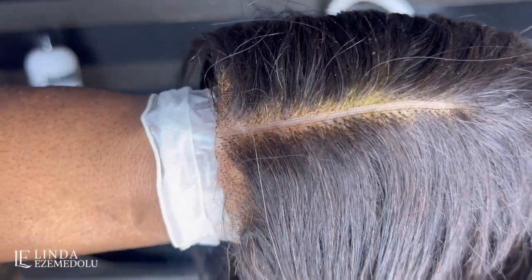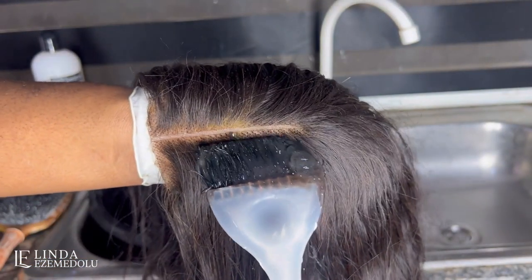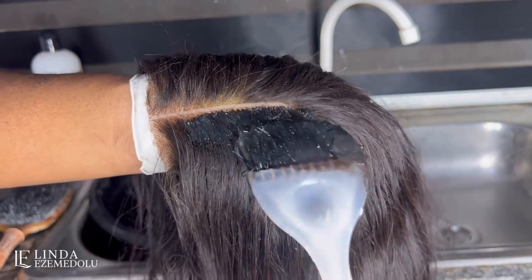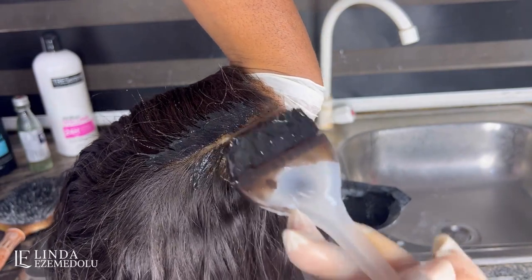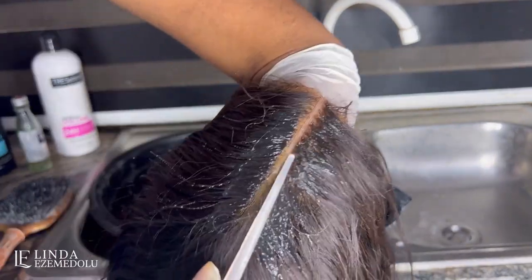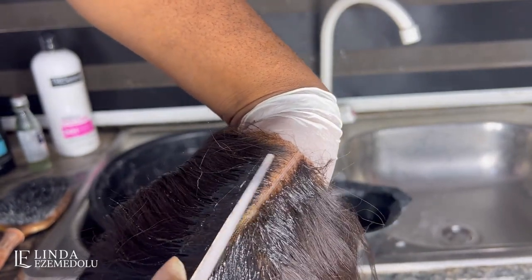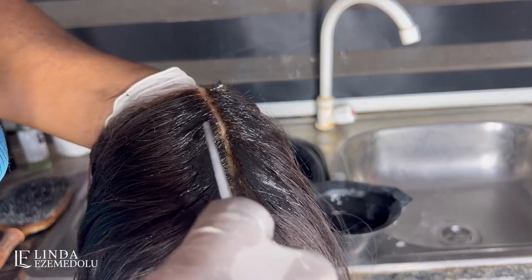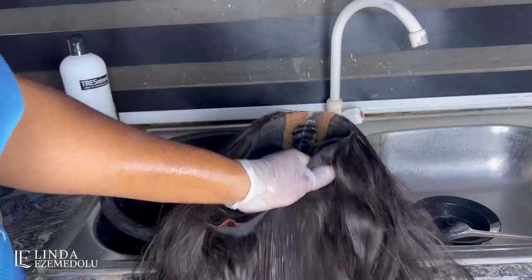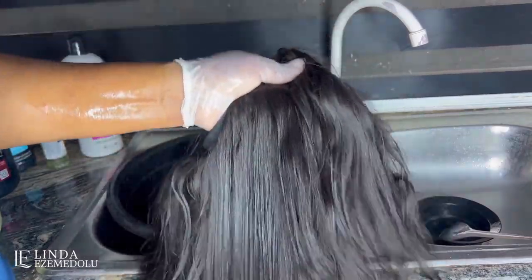The first thing you'll notice is that the hair is sort of tangled and the closure area is not looking uniform. I'm going to start out by coloring the closure area with color 1B dye. This is going to even out the color on the closure, because most times when we bleach the knots on the lace you might overdo it — so you need to go in with the dye and re-color the hair around the closure area to give it a more even look.